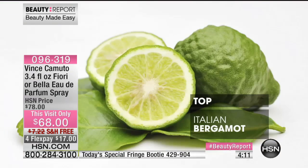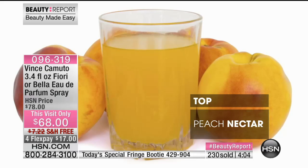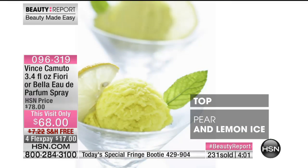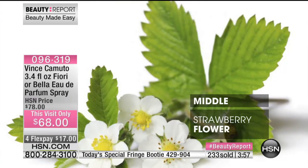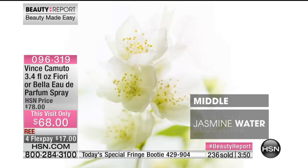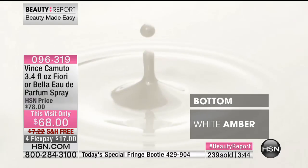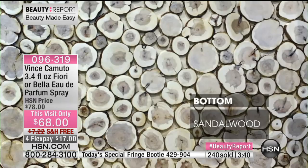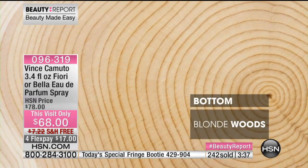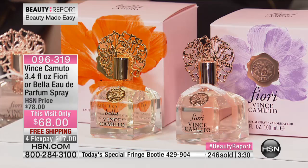For the Bella: Italian bergamot, a little bit of lime, peach nectar — very fresh and clean. Then lemon-y citrus, with mid-notes of nectarine blossom and jasmine. The base note is white amber, a subtle vanilla essence, and sandalwood. For the Fiore: starts with pink grapefruit, then Anjou pear, and here comes the iris — very expensive, very hard to find. Then freesia, that beautiful white flower, and jasmine again.